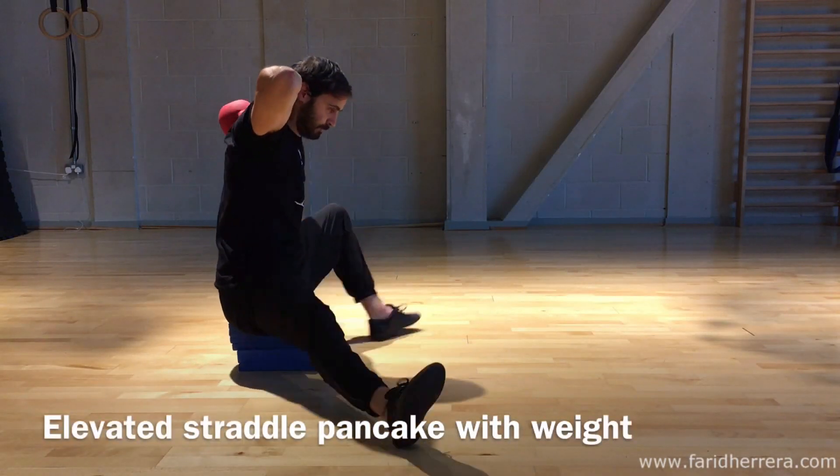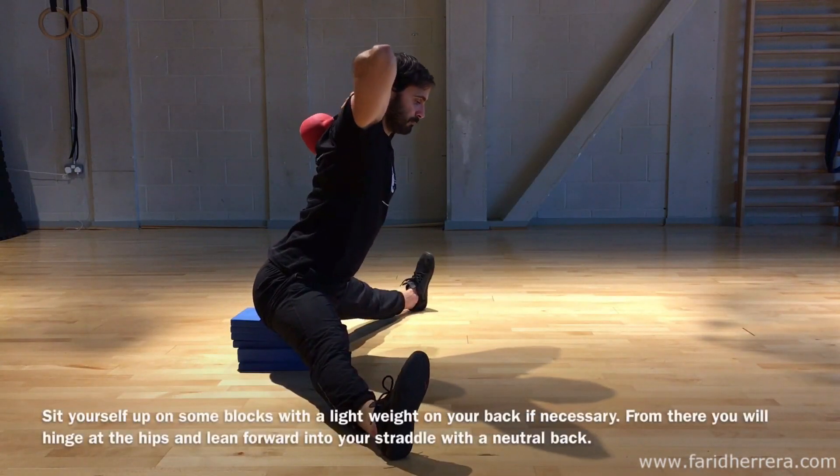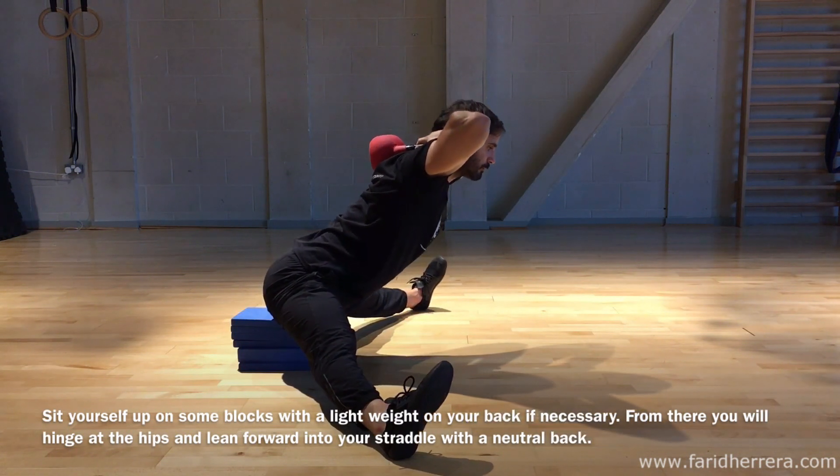Elevated Shreddle Pancake with weight. Start by sitting yourself up on some blocks to elevate your pelvis.